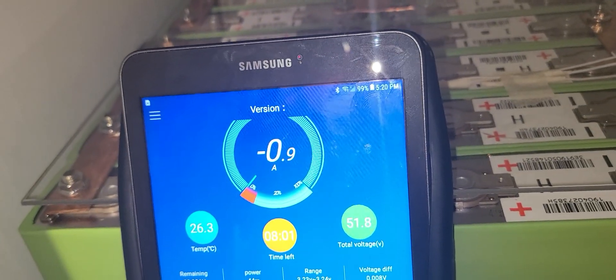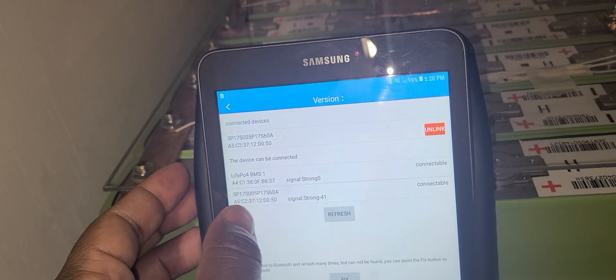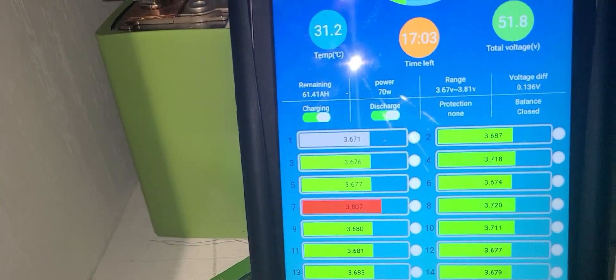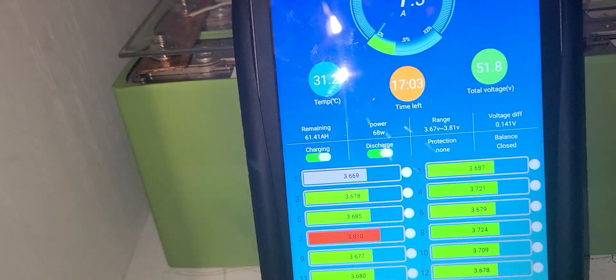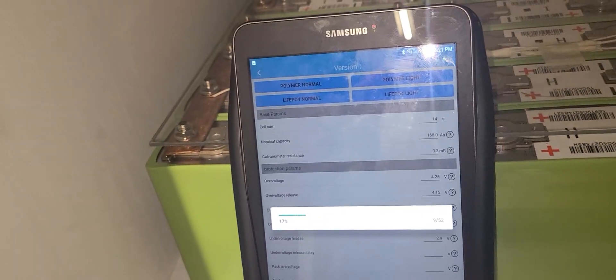It's around 5:20 so I really can't produce much amperage at that time. Let me check the other battery. Cell number seven is always high — more than all the other cells. I don't mess with the BMS software because it's not moving properly and I don't want to mess it up.